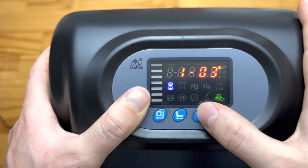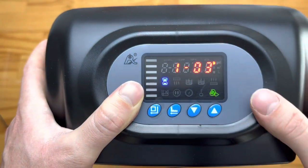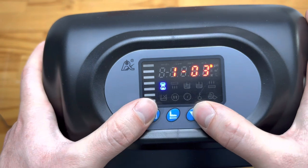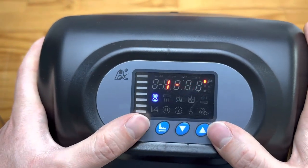Next we have the frequency setting — this is currently set to every third day. You can change this depending on what frequency you'd like the unit to backwash.